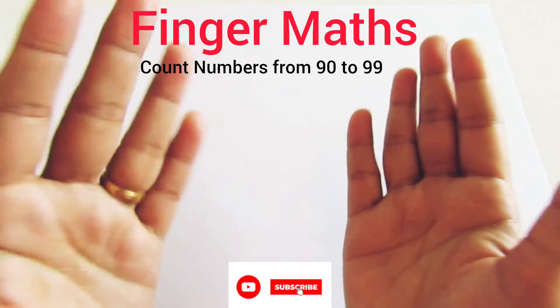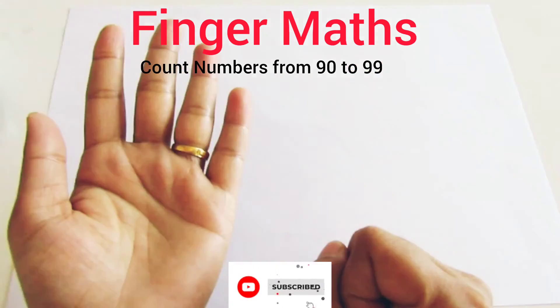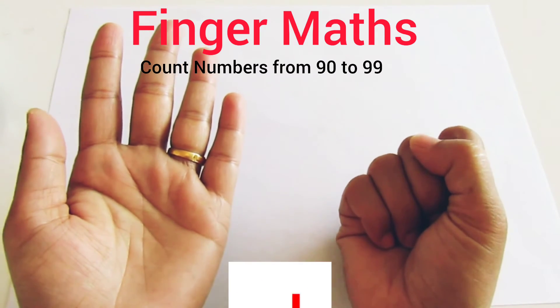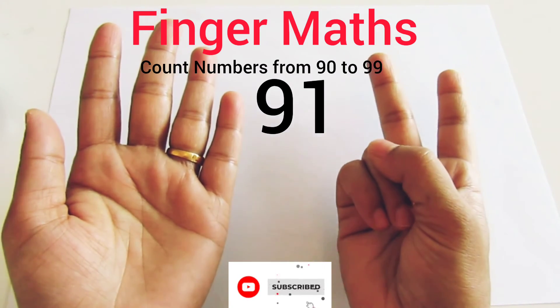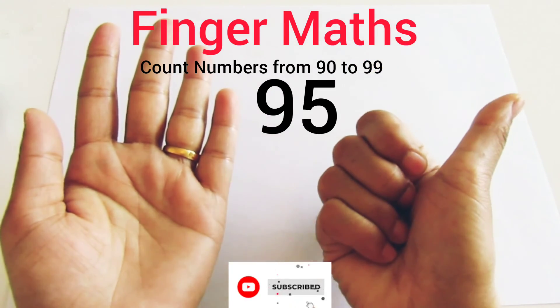Let's count one more time from 90 to 99 on finger abacus. 90 — this is 90. 91, 92, 93, 94, 95.